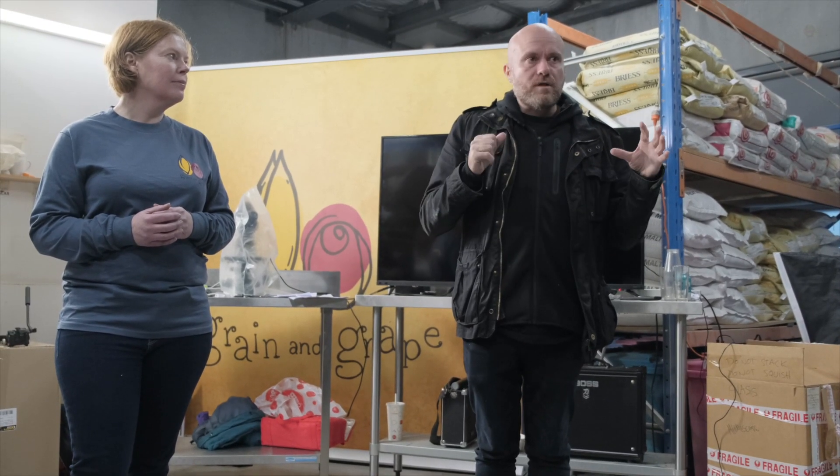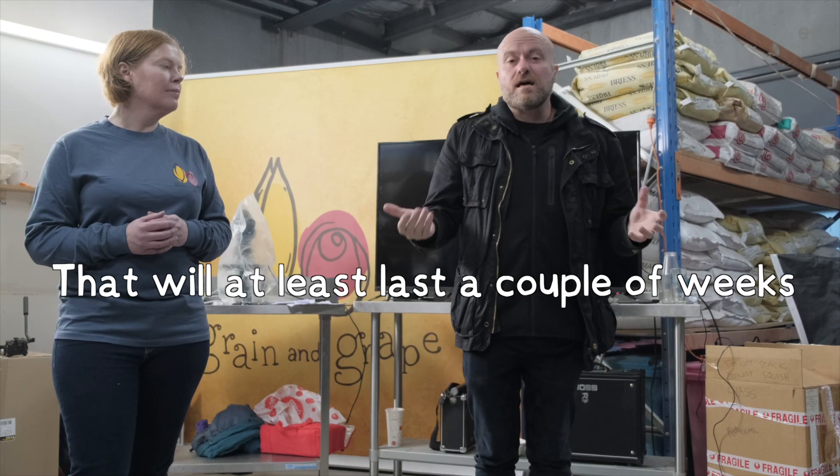If you get it right, you'll have amazing hoppy beers that will at least last a couple of weeks. Hendo did go on to say that we should try not to be too hard on ourselves as home brewers, because there's only so much you can do — especially if you're bottling. We can't all be doing airless transfers and purging everything with CO2, but if you are doing that, it's probably for the best. It really does show how little oxygen it takes to stale your beers, particularly the hoppy ones.